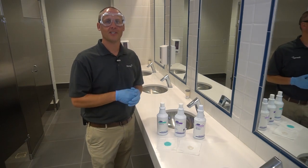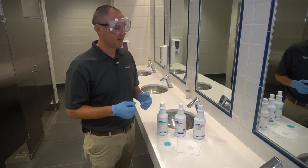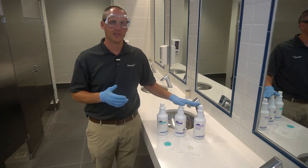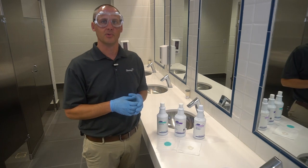Van Walter here from Diversi, and it is time for your Diversi two-minute drill. Today we're talking about cream cleansers and what makes them such an effective cleaning tool.